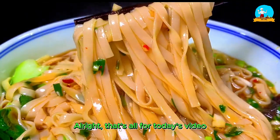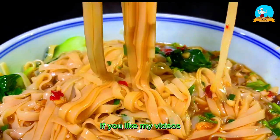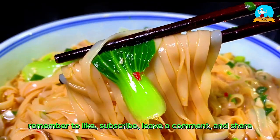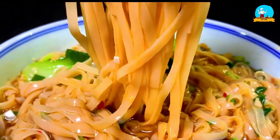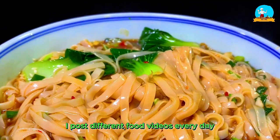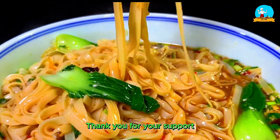Alright, that's all for today's video. If you like my videos, remember to like, subscribe, leave a comment, and share. Click on my profile to see more food videos. I post different food videos every day. See you in the next video. Thank you for your support.